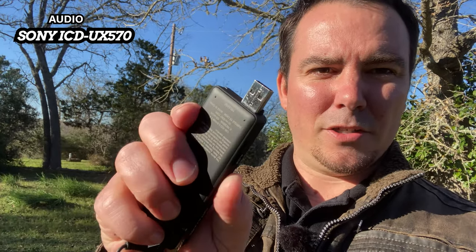The Sony audio recorder has an internal battery, and it's got this little USB flip port here — you just push it, boop, and the USB pops out. When the USB is popped out like that, you just plug it into any USB and it charges the battery. And it lasts a long time.